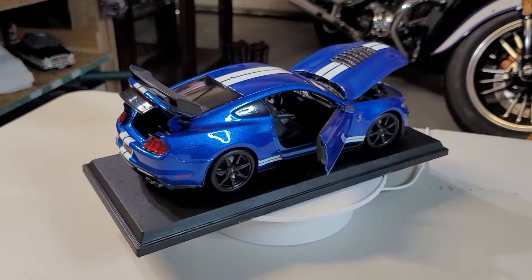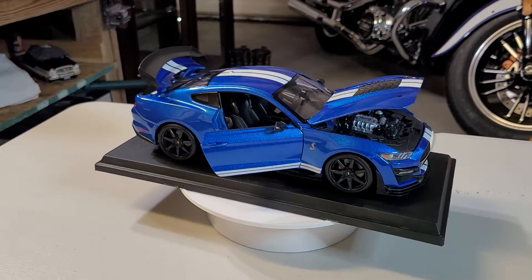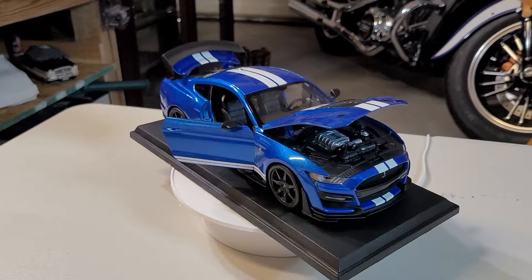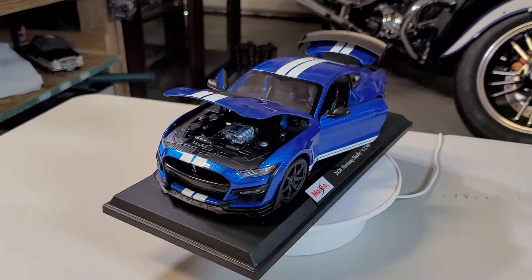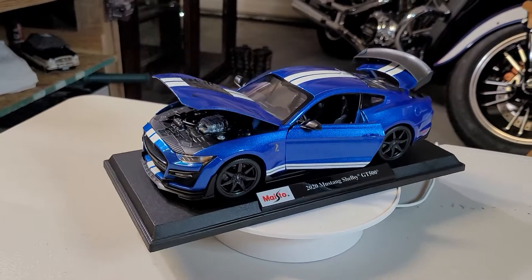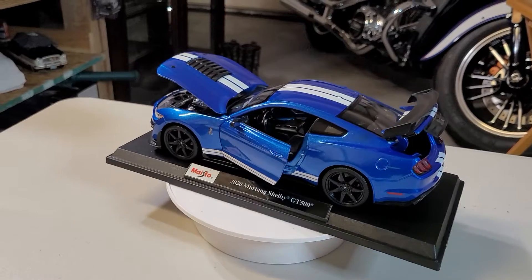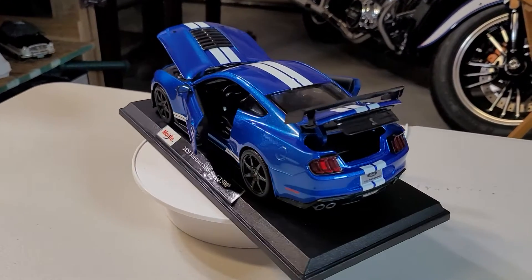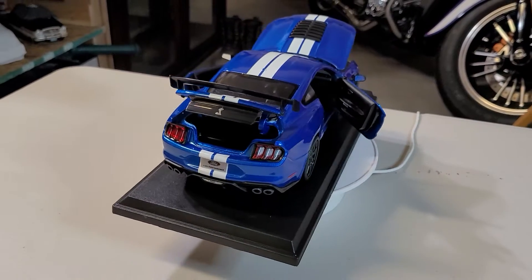This vehicle is the 2020 Mustang Shelby GT500. Ladies and gentlemen, in real life they have a signature edition of this one. Believe it or not, because it's a signature edition they made only 100 pieces — they just built 100 pieces of this kind of vehicle in real life.